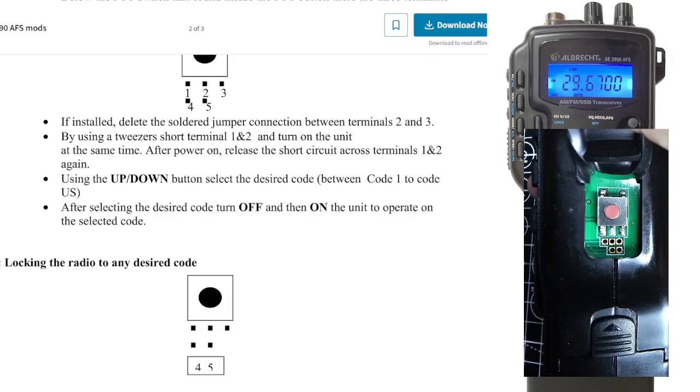At the same time, after that, remove the wires — you've turned on the radio. Remove the wires, and then select the code that you want to use — different country, different band. And then it will just stay in that code.